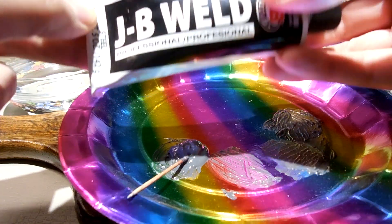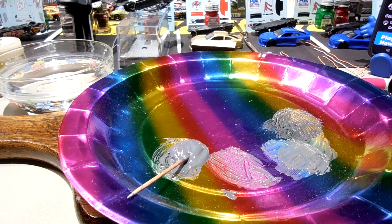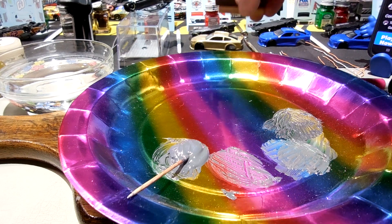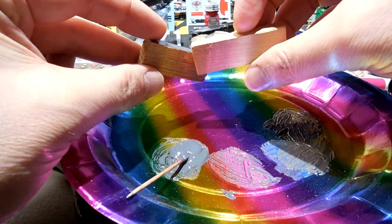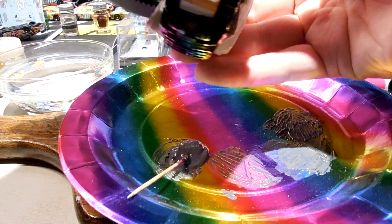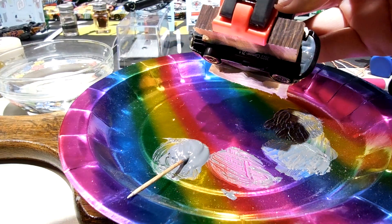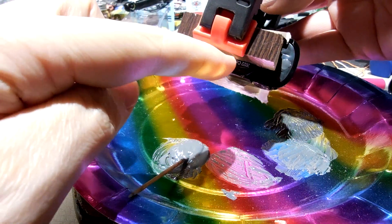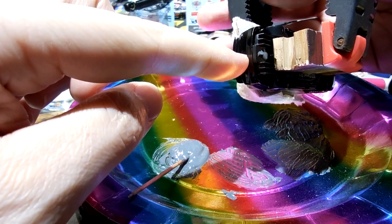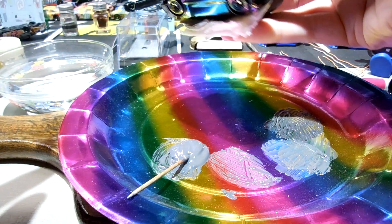I'm working some JB weld, putting some cars back together, and I wanted to talk about some of the problems I've been experiencing with the next-gen bodies going back together. I made a couple of small pieces of wood because my standard clamps aren't wide enough. What's happening, especially on the back, is I'm not getting it seated — it's not staying in place. I pretty much have to clamp all of these next-gen bodies back together just because they won't stay.